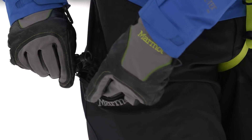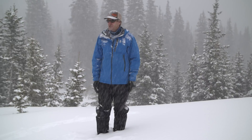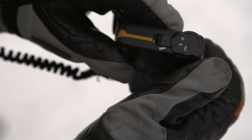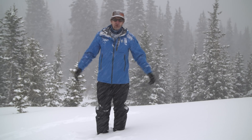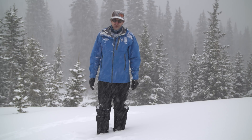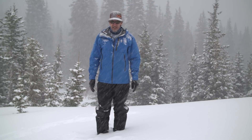Make sure you clip it into the zipper area. The golden rule for turning on your transceiver is: put it on, turn it on; take it off, turn it off. In other words, turn it on when you put it on. Don't worry about wasting batteries — in transmit mode it should last up to 300 hours, so there's no reason to conserve batteries. That'll last most people an entire season.